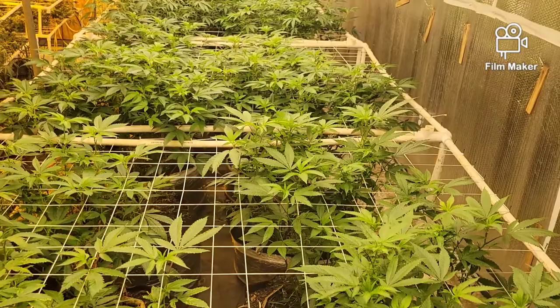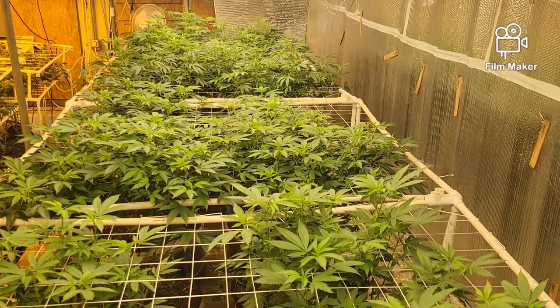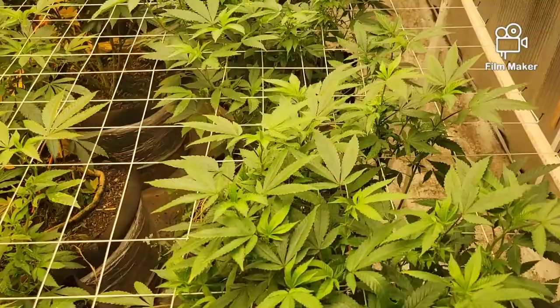These are under the LED bars here — the 680-watt — on day five of flower. This is the first row. These are High Punch, so this is the keeper pheno of the High Punch.